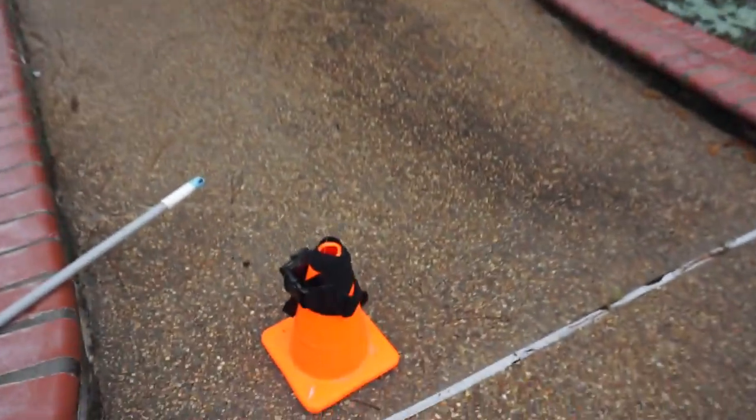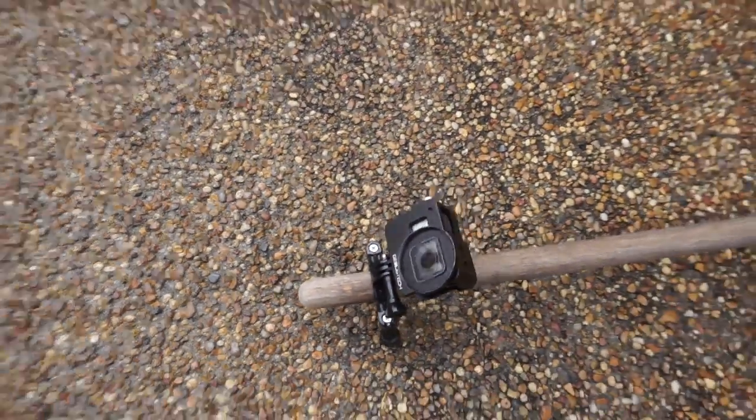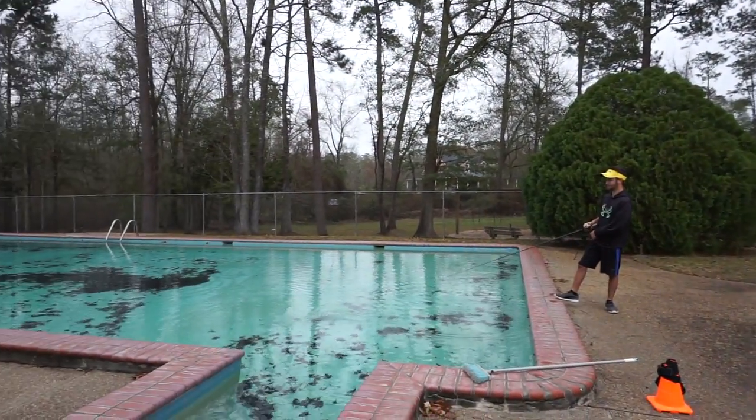I'll show you our camera setup for today. I've got my trusty traffic cone with a GoPro mounted on it using a strap — kind of janky. And then we've also got our trusty rake of previous pool video fame with the GoPro on the end. That's what Joel will be chasing these baits with; right now he's practicing.